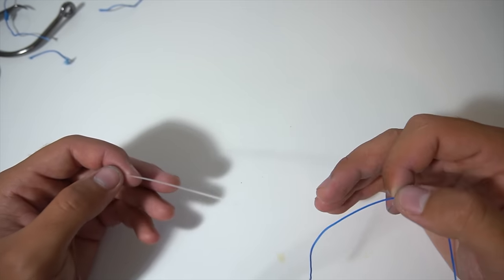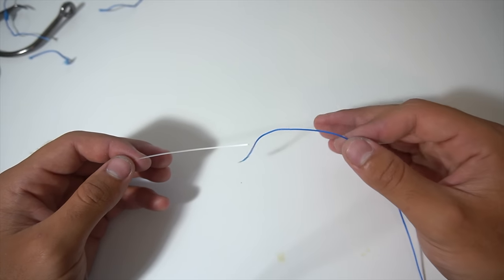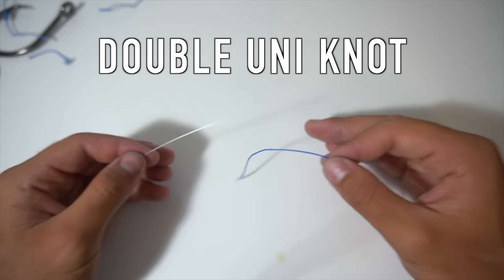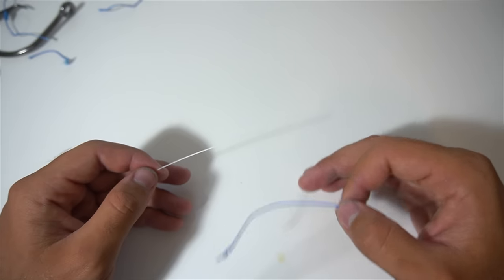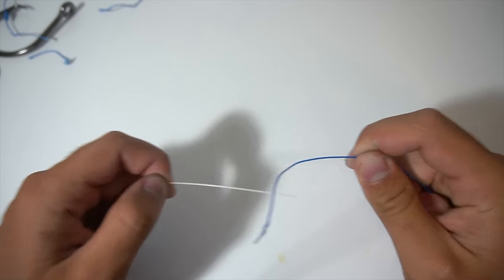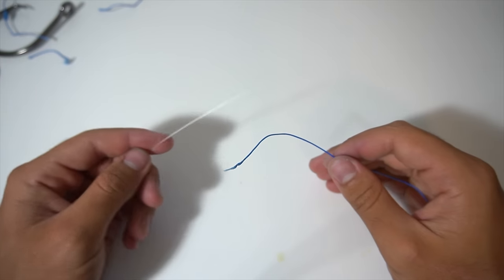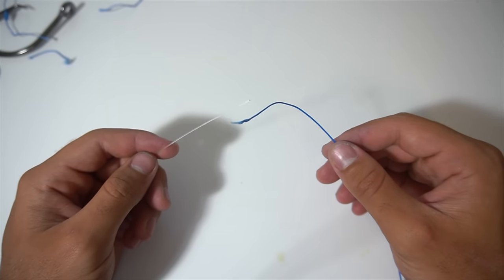The last knot I'm going to show you is how I tie probably 90 to 95 percent of my leaders to my mainline braid, and it's called the double uni. I already taught you how to do a single uni, and now I'm going to show you how to put two of them together so you can pull them against each other for a very strong connection. I have my leader material in my left hand and my mainline braid in my right hand.